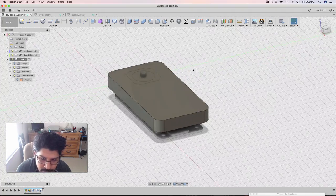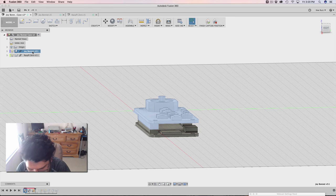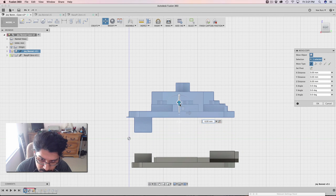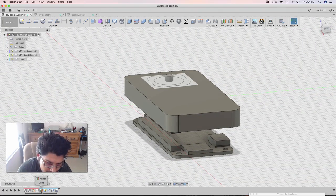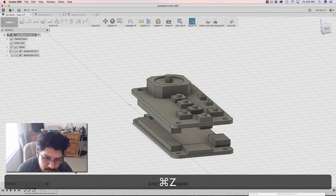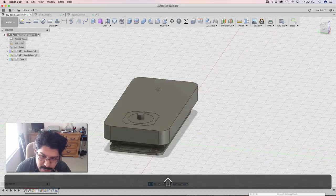Let me show you something real quick. If I go and activate this main assembly, I can update this position — double-click and bring the Joy Bonnet up. So let's say we're using the taller headers — the male headers on the Raspberry Pi — if they were taller, this guy would get kind of floated up there with more distance between them. Now if I hit Finish Capture, you'll notice that the case has updated with that. That's really one of the main reasons why I'm using this plane — because no matter where the Joy Bonnet goes, this case will update with it. I'm going to undo that and go back — that's where our headers are flush with each other, using short headers.